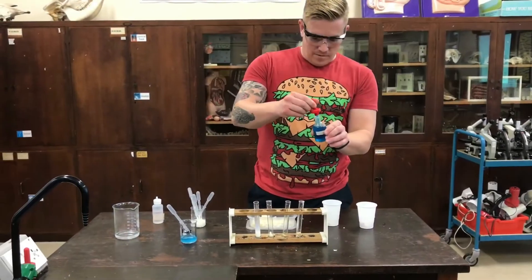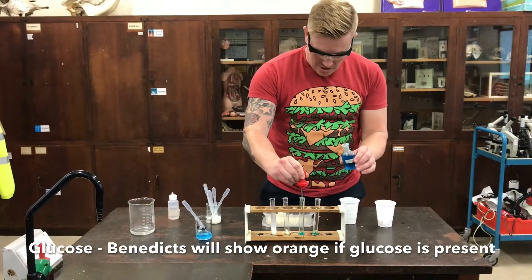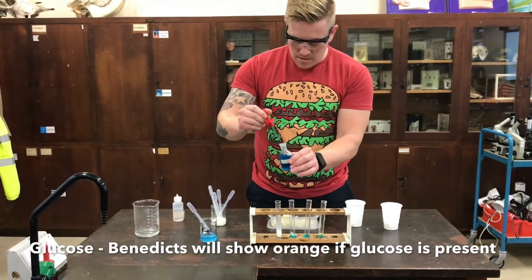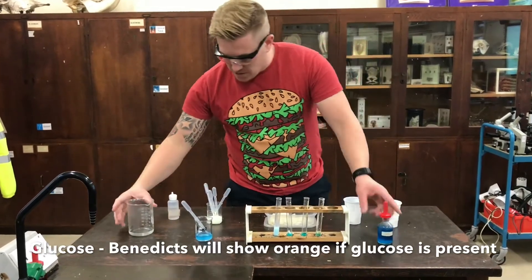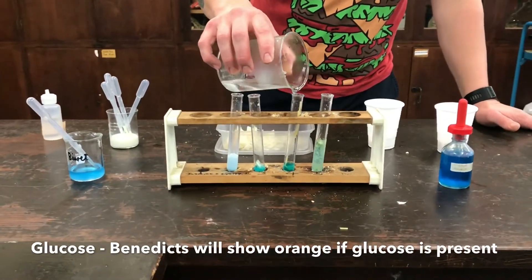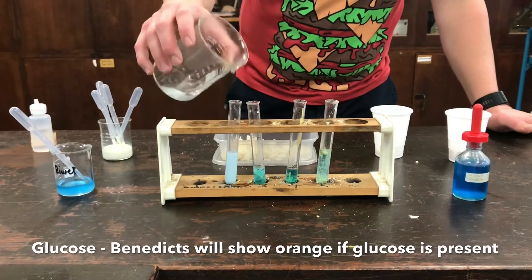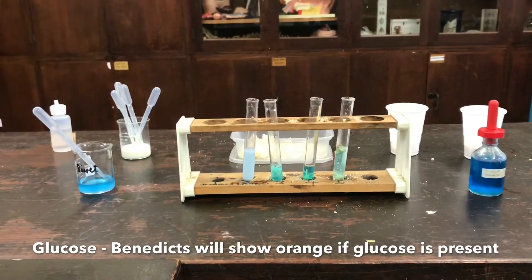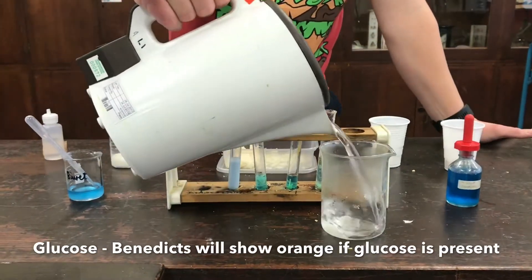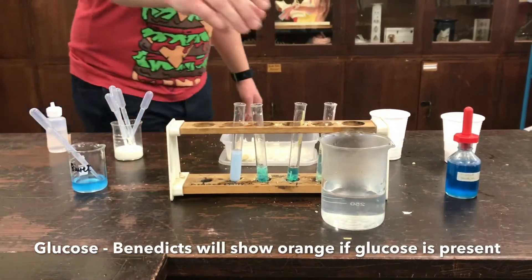For my final test I'm going to test for glucose. I'm going to put Benedict's solution into my food samples. I do aid this with a tiny bit of water — you don't have to, but I choose to — a little bit of hot water just to get things started and help with the breakdown. Then I fill up my beaker with boiling hot water from the kettle, just to bring the temperature up to see if we have any colour change.